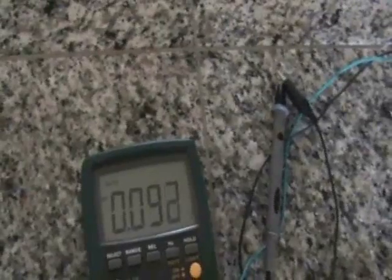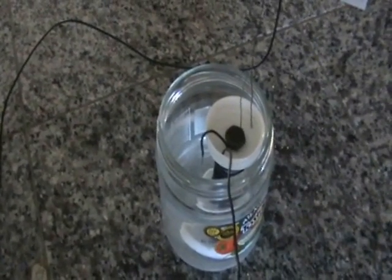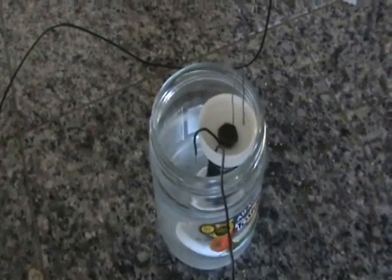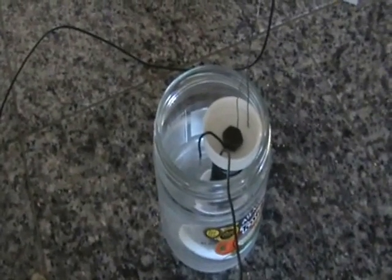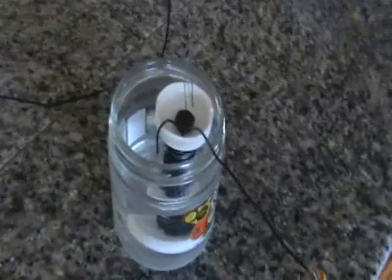So this is just a standard battery really, with just two dissimilar metals — copper and steel, or copper and iron — in an electrolyte. So that'll produce electricity.